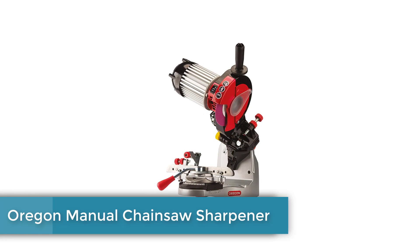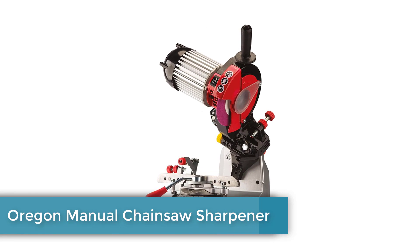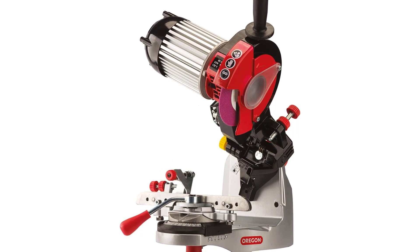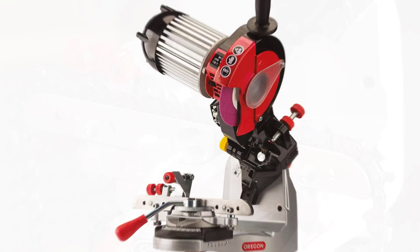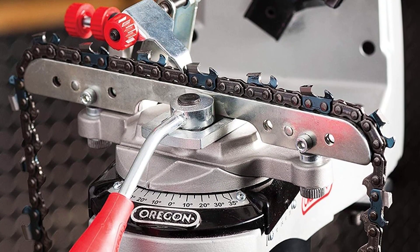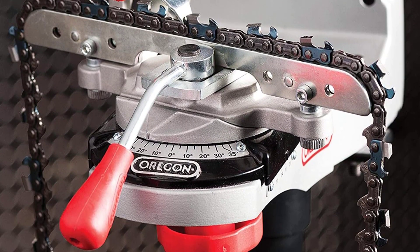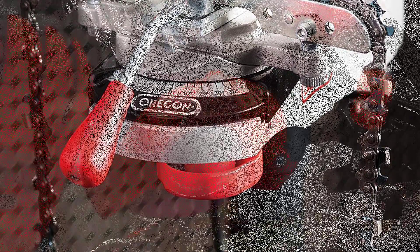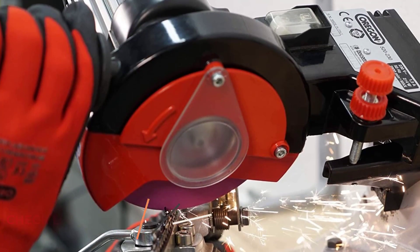Number 1: Oregon Manual Chainsaw Sharpener. The Oregon 520-120 Manual Chainsaw Grinder is one of the best manual chainsaw sharpeners ever made. Part of its success comes from the wide range of chainsaw sizes it can work with and its compatibility with low-profile chains. Since it's a manual grinder, you can take off as much or as little as you need to rehabilitate your chain, leaving you with the control you need to do a great job.